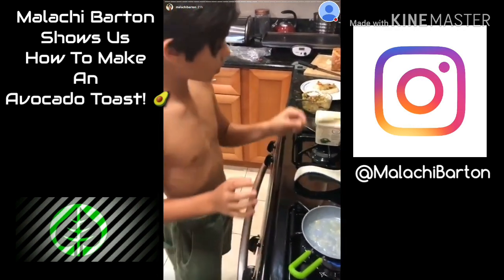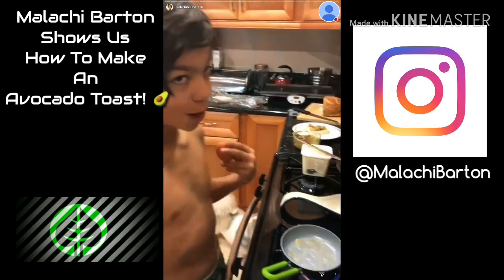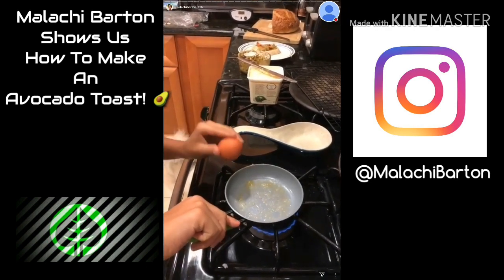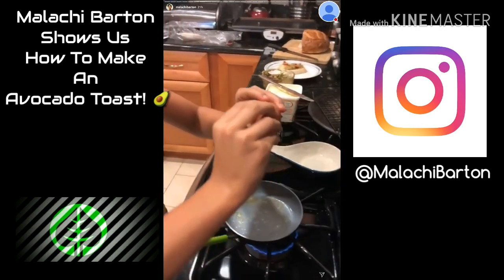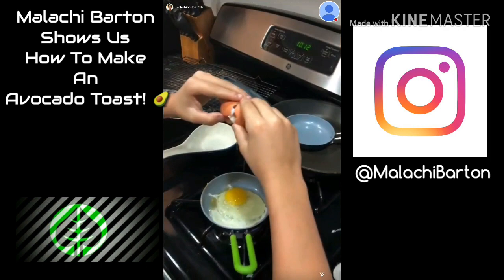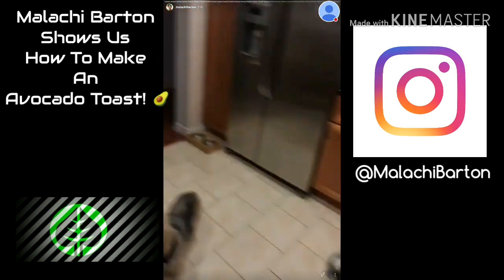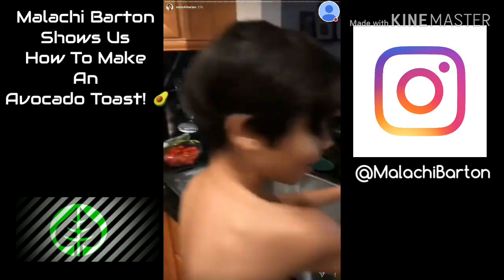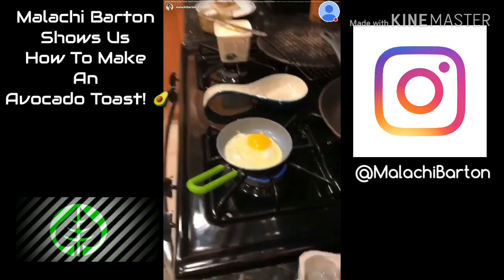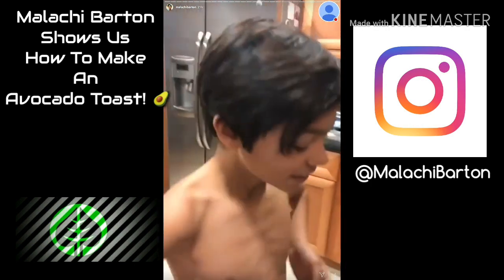Okay, so now — egg. I've never cracked an egg before, so let's see how this goes. That went very well, that went extremely well, better than I thought it would. Hopefully got no shells in there. Yay, so well!